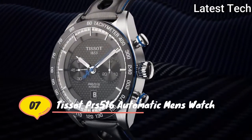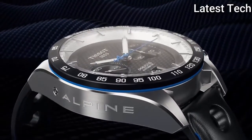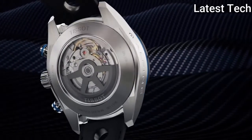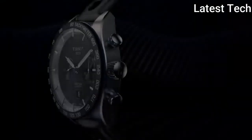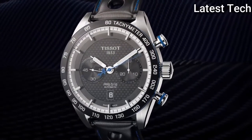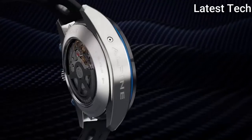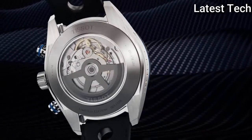Top 7: Atom shape round. Case thickness: 10 millimeters.